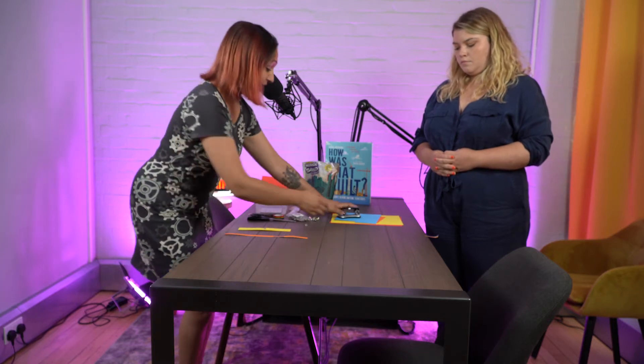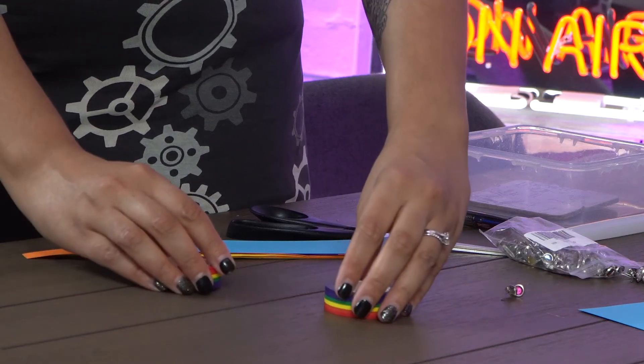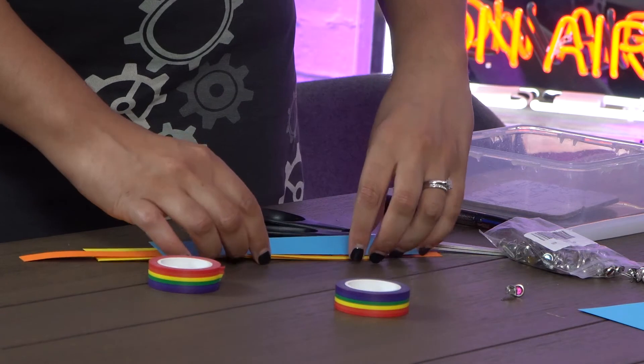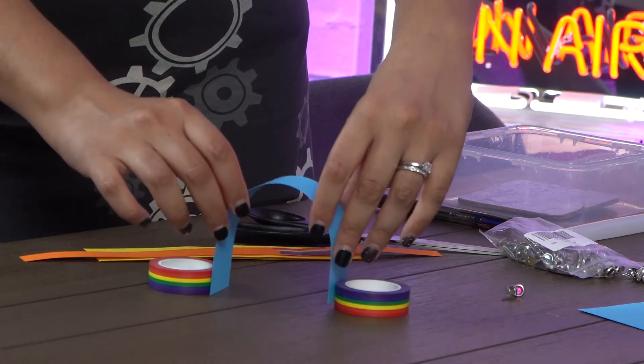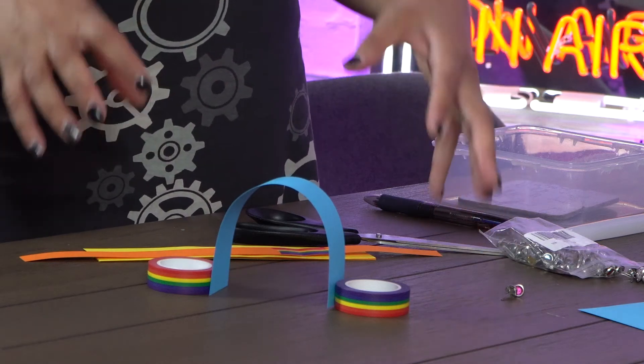So let's start by explaining a little bit about how an arch works. I've got some lovely colorful card and I'm going to cut a nice thick strip. I've got two bits of tape which are going to act as little supports. I'm going to put the supports down and then place this arch in the middle — and that's it. You can create this curved shape with an arch in a really simple way.